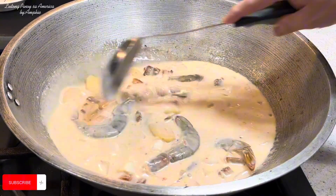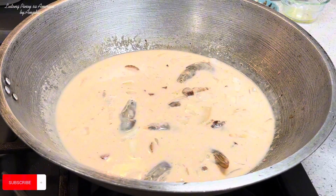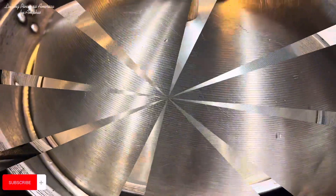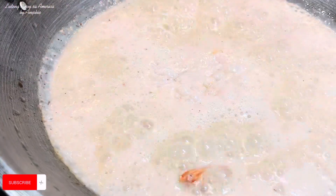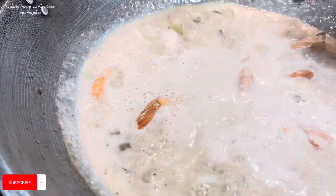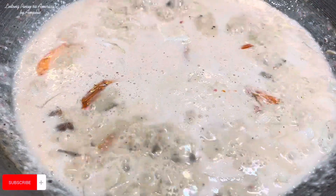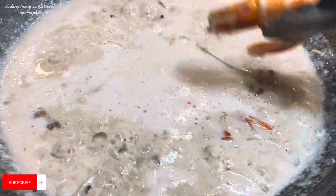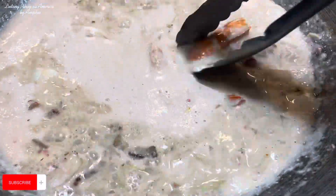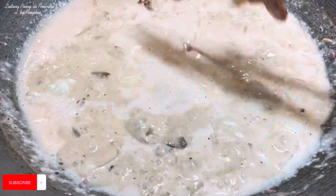Pagka nag-orange na itong mga shrimp natin, tatanggalin ulit natin. Tapos lalagay na natin yung ating gabi. Tatakpan natin siya ng mga 3 to 5 minutes lang. Ngayon buksan na natin — tignan natin yung ating mga shrimp. Nag-orange na yung mga shrimp natin. Para hindi sila ma-overcook, tatanggalin muna natin sila — isasama natin sila ulit mamaya. Kasi pakukuluan muna natin itong ating taro leaves. Tanggalin muna natin itong mga shrimp.